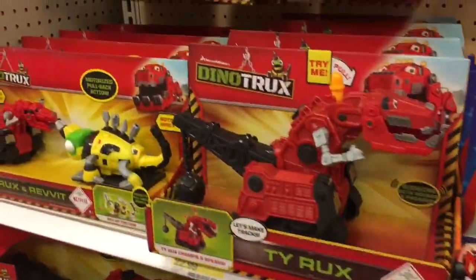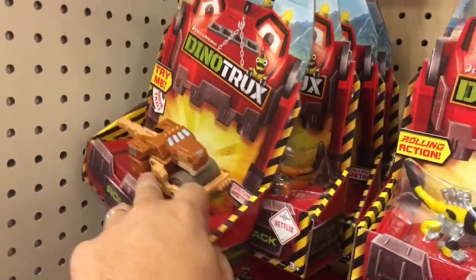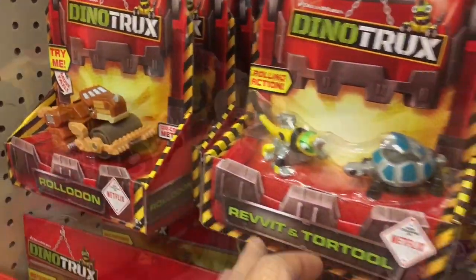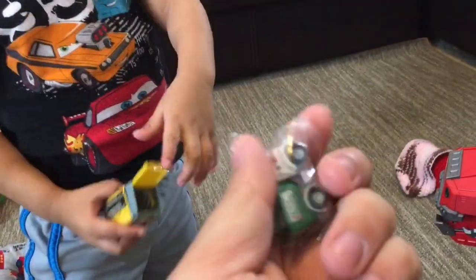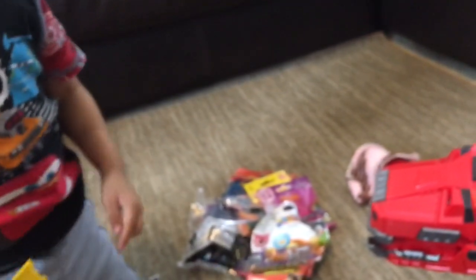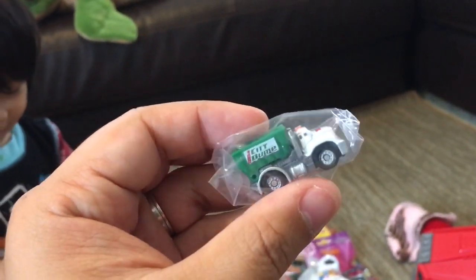We've got Dino trucks here. Imagine X — we have the Rolodon. The great reveal. What's inside? This is an awesome dump truck. It almost looks like a garbage dump truck.